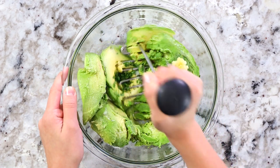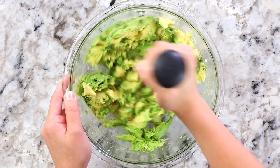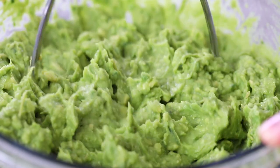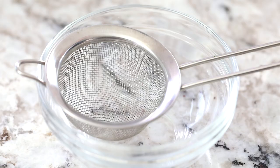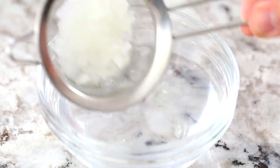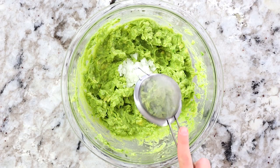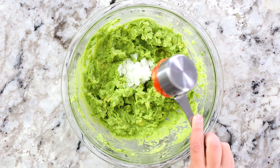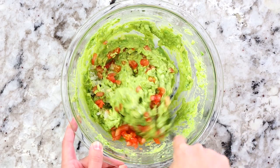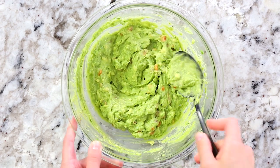Mash everything up using a potato masher, or if you don't have one you can use forks — it takes a little longer but gets the job done. Keep mashing the avocados until you have your desired guacamole consistency. By now your onion should be ready, so pour out the water, strain it through a mesh sieve, and add it right into the guacamole. This trick really works — it doesn't leave nearly as strong an onion flavor. Also add a quarter cup of diced tomatoes. Mix everything together thoroughly, then cover with plastic wrap and set aside in the fridge for later.